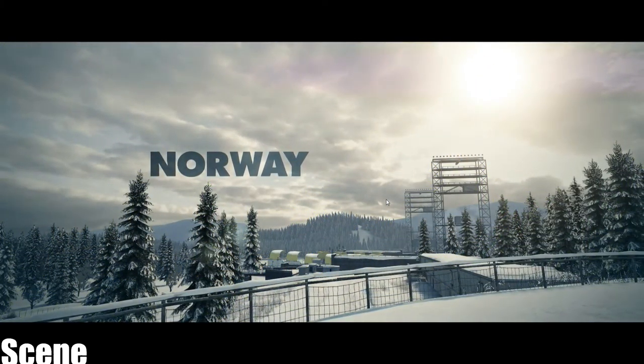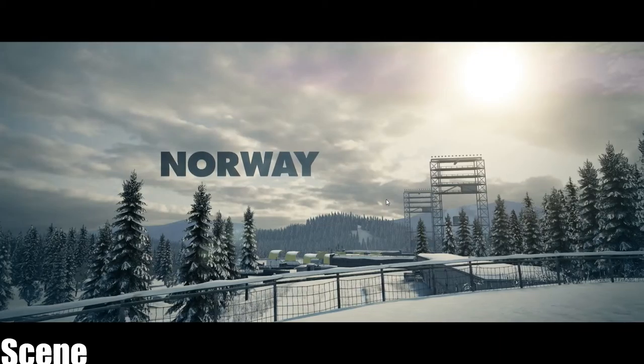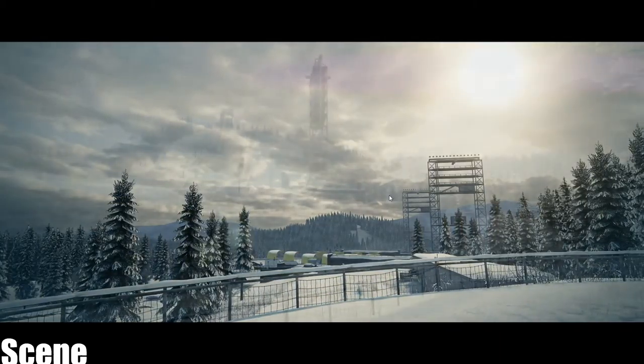Welcome to Norway, the land of the Vikings, and once home to the Winter Olympians, with unrelenting snow and ice.